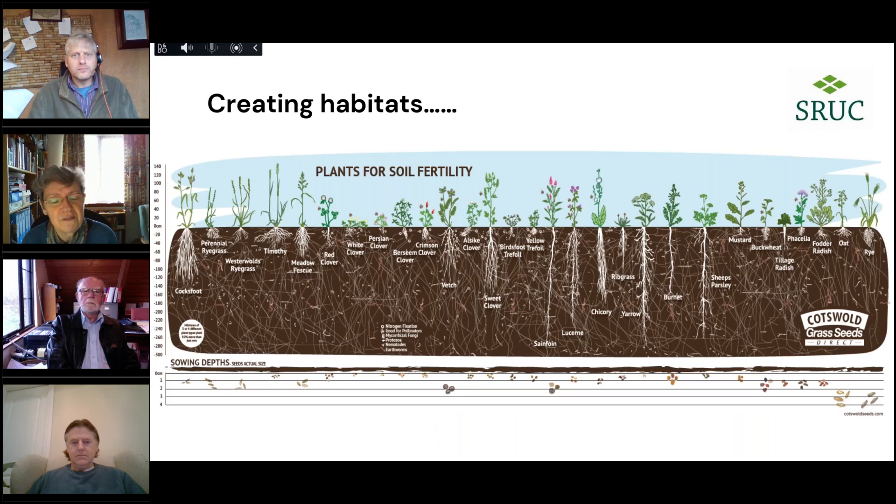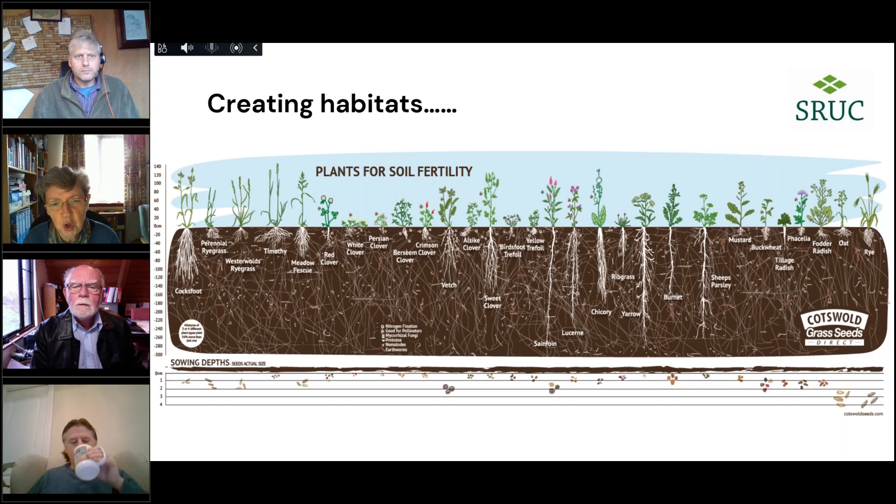We're all quite familiar with the idea that we can think about what goes on above the ground as a habitat — for biodiversity, whether that's microbial biodiversity, plant species, birds, or pollinators. But of course we have habitats below ground too. This illustration from Cotswold Seeds illustrates that below the ground we're creating habitats, structures, and pore spaces, allowing water to flow — all part of the idea of the soil as a living organism and the different things that can live within it.